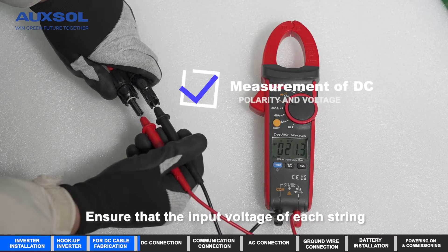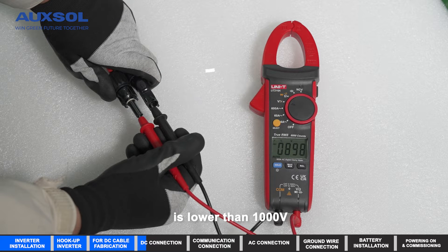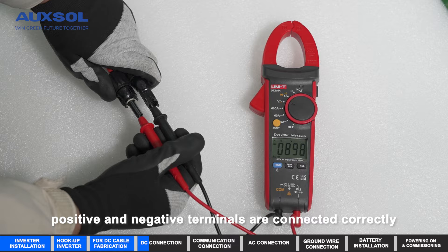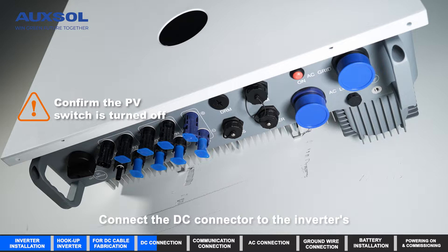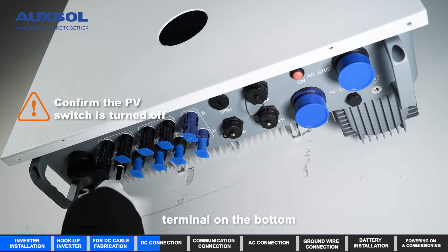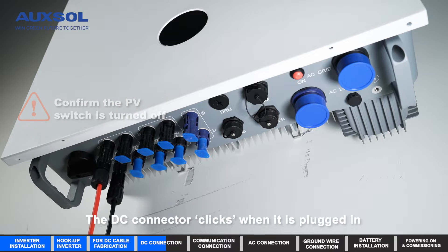DC connection: ensure that the input voltage of each string is lower than 1000V and that positive and negative terminals are connected correctly. Connect the DC connector to the inverter's DC terminal on the bottom — the DC connector clicks when it is fully plugged in.